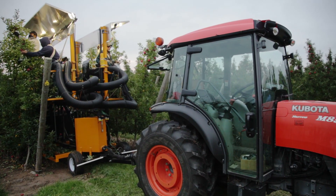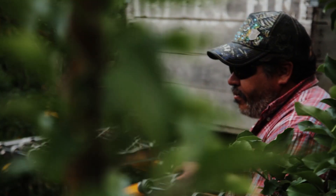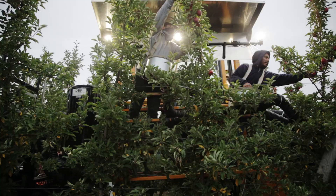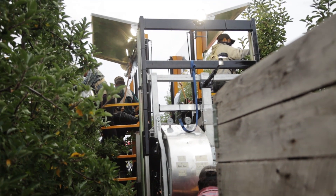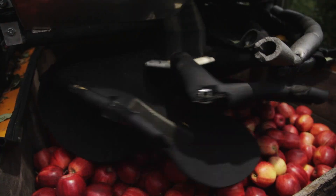As a tool that we're now bringing into our orchard systems, we're using what is called a vacuum harvester or a harvest assist machine. This isn't a machine that literally vacuums the apples off the trees, but rather it's a means of getting the apples from the picker's hands into a pallet bin as we're going through the orchard. They're literally picking the apples and putting them into a tube that is operated with vacuum, and it carries the apples down and places them gently in a bin.